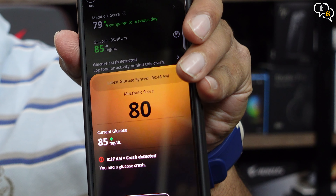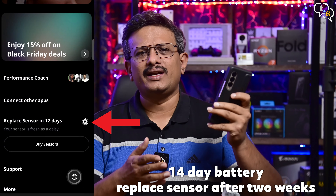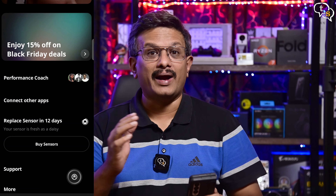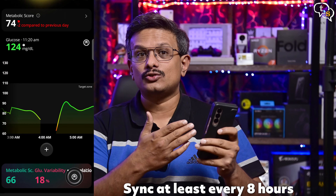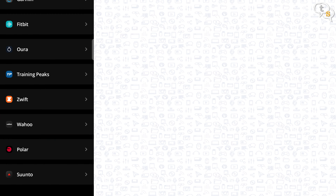Looking at the data available, I have changed what I do and don't eat. The M1 has in a way changed what I eat and when I exercise. The sensor has a battery within and it lasts for 14 days, or exactly 2 weeks. You will need to replace the sensor once the battery is drained. The sensor stores readings for 8 hours, so make sure to sync in between so as to not lose data — just tap the sensor using the phone and it gets updated. You can also link the Ultrahuman app to third-party apps such as Google Fit, Garmin, Fitbit, and more.